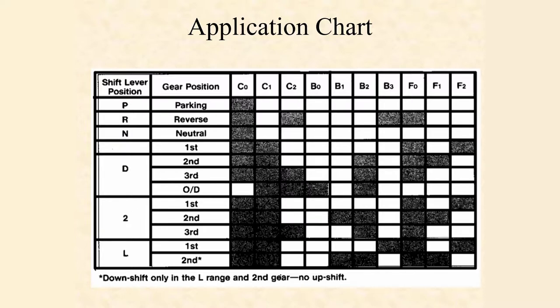We can see some other similarities as we look through each power flow range. C2 is operating in reverse, as well as in third gear and in overdrive. So if there is something wrong with the C2 clutch pack, then you won't be able to drive the car in reverse, you won't have third gear, and you won't have overdrive mode.